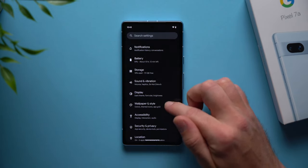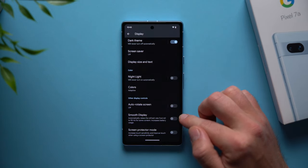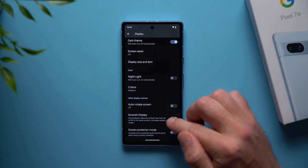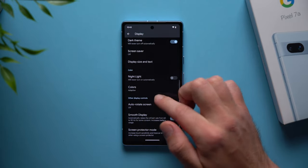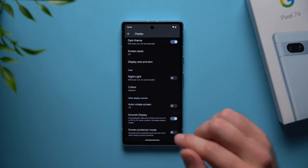Now let's go back into settings and go to display. At the bottom you'll see an option for smooth display — you definitely want to enable this because it's going to bump up your refresh rate from 60Hz to 90Hz, and that's going to make your screen feel a lot more fluid with that higher refresh rate.